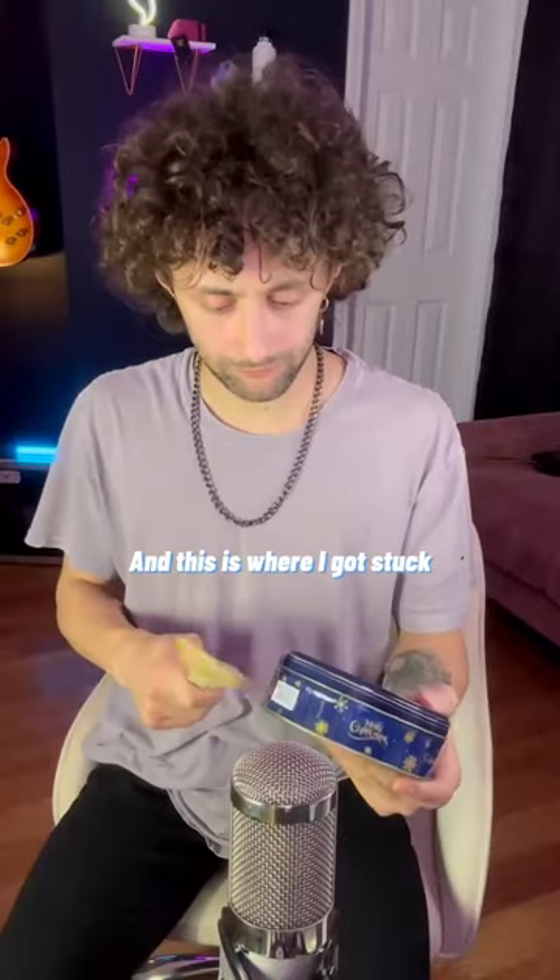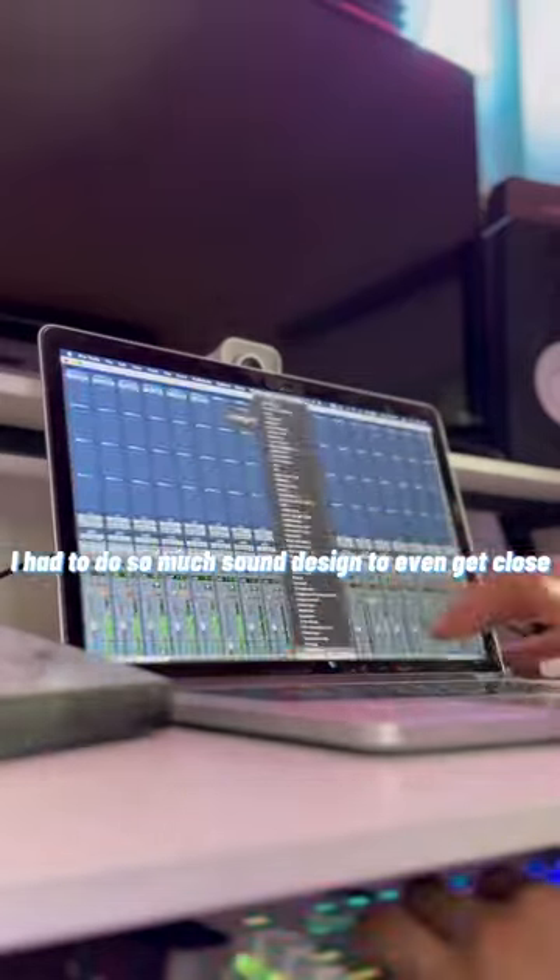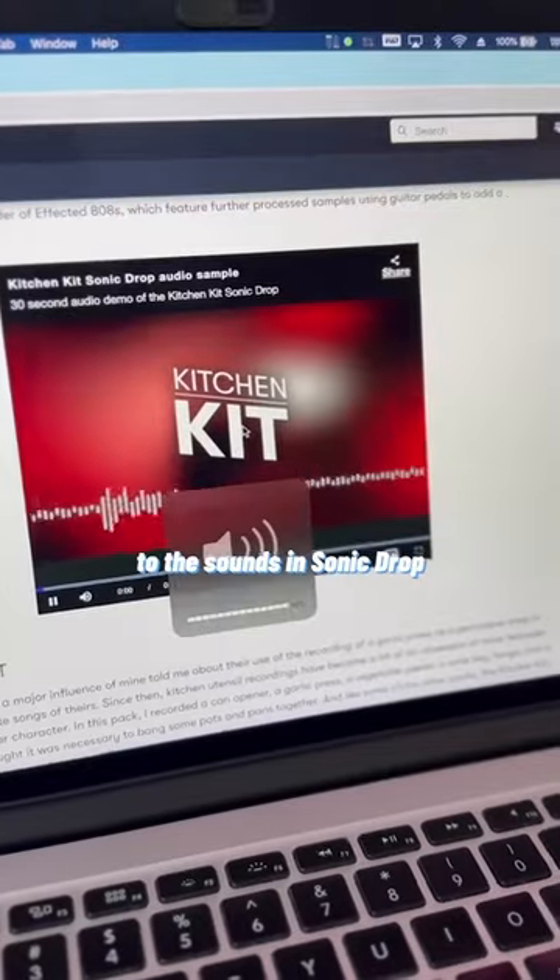It's just sewing needles. And this is where I got stuck. As fun as this was, it just didn't sound good. I had to do so much sound design to even get close to the sounds in Sonic Drop.